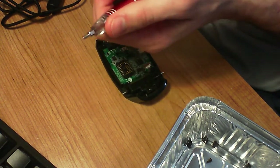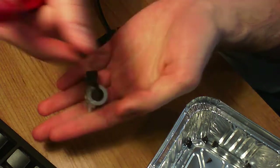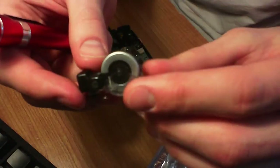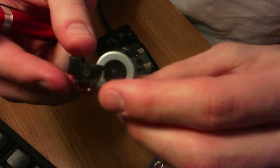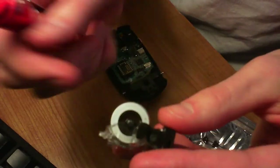My screen is going to sleep so I can see what I'm doing. That comes off. Here is our little piece — because autofocus isn't working, whatever.